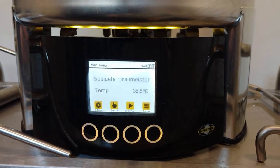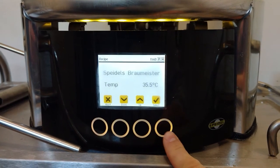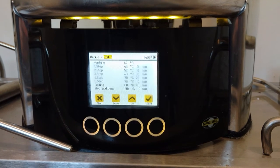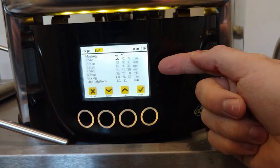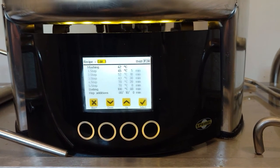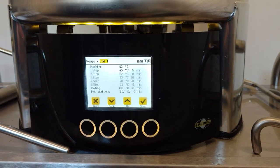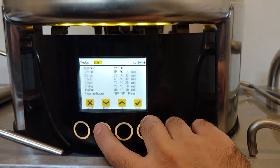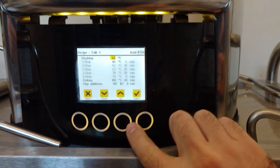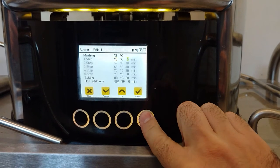The first thing to do before you start using the Brewmaster is to program in the recipe on the computer controller. One of the really cool things about the system is that you can pre-program recipes into it — it stores 10 recipes, I think. Basically, for each one you can set a mashing schedule. So for ales and stuff like that you can have a mash rest at 63 degrees, whatever you want to do. But I think where it's really strong is for brewing lagers and more European styles. You can go in and edit, change all your temperatures and rest times.